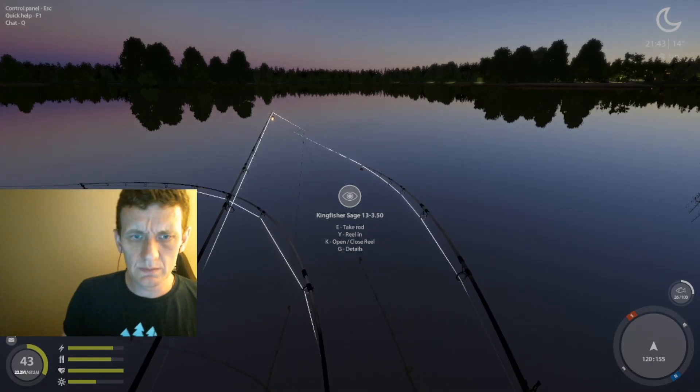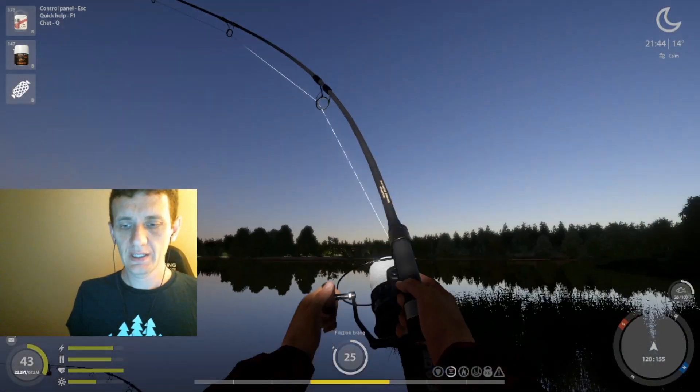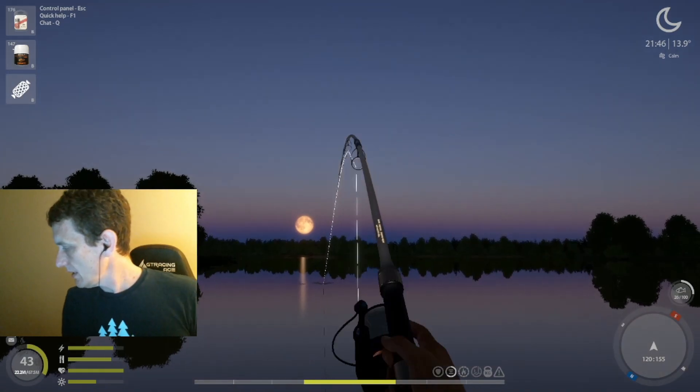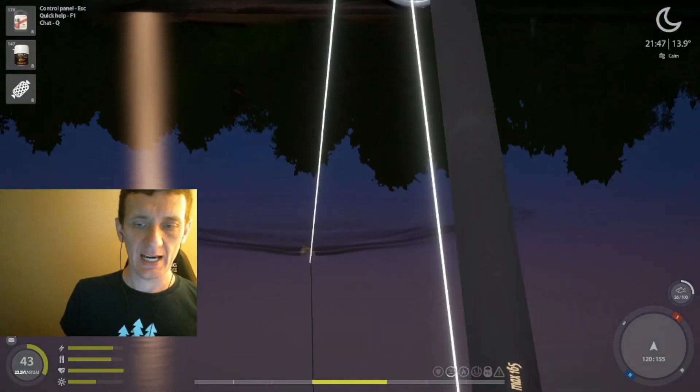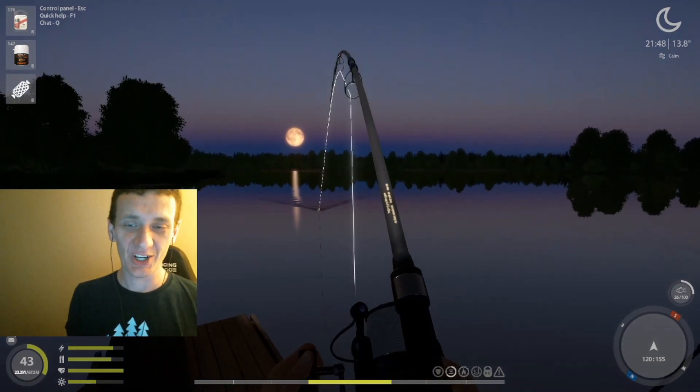All right, welcome back. This is M-Dog. I have intentionally started this at a time where we've got a couple fish on, so you can see a couple fish being caught.